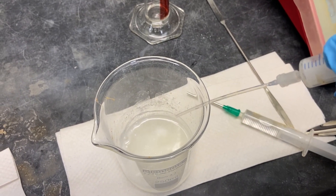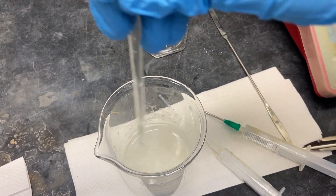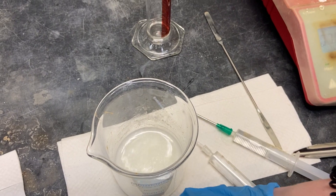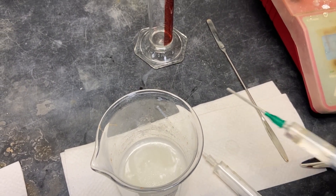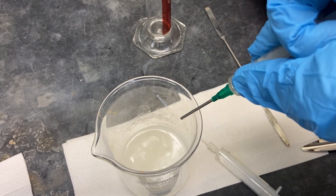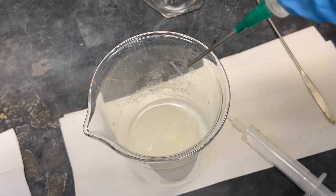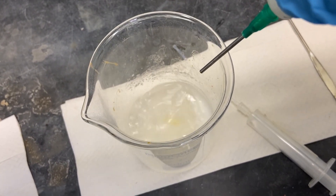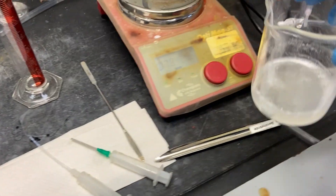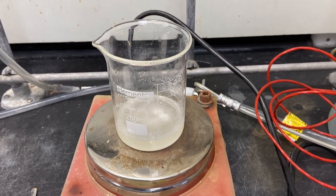We're going to stir it a little bit before putting the next reagent in. Now you can go ahead and add the sodium borohydride. We're going to do it slowly. Then we're going to set it up on the hot plate and let it go for about 10 minutes to allow complete reaction.